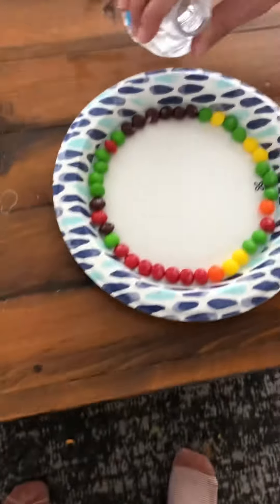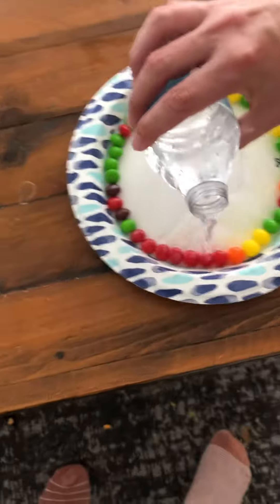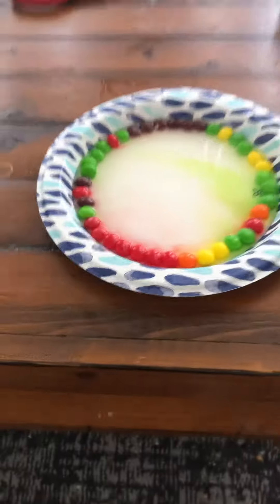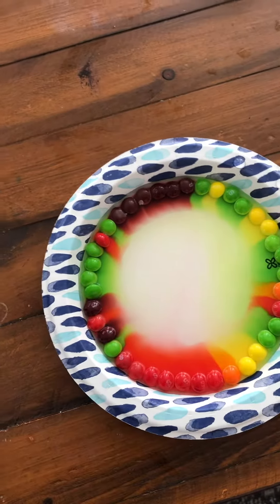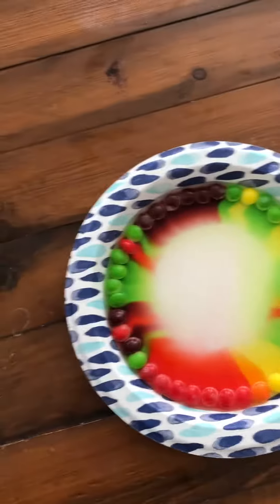Okay guys, today we're gonna be adding some water. You can actually see that it definitely works. While we're waiting — whoa, it's working!